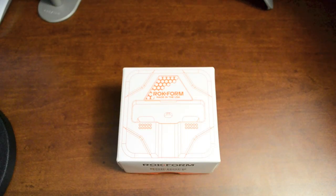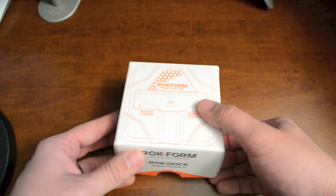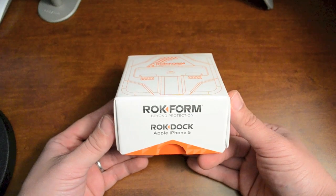Hey, what's up guys, Jeremy with Everything iDevice, and in this video we're gonna be doing a quick unboxing and review of the Rock Dock from Rockform. This is for the iPhone 5, and I don't see why it wouldn't work with the iPod Touch 5G as well.